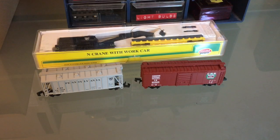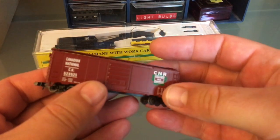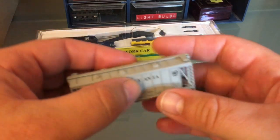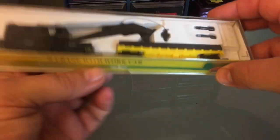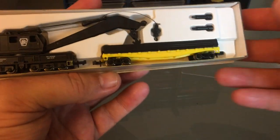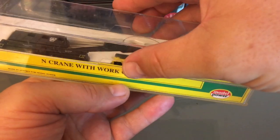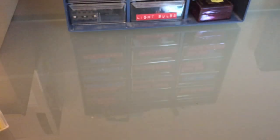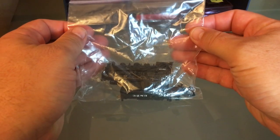Hello everyone. Dave's Trains commented on one of my videos a little while back and said he was gonna send me some stuff. The stuff came through today and it's really nice. I got the CN boxcar — everything's perfect, it's like new. And this Pennsylvania covered hopper, also super nice. And the Pennsylvania crane, that's gonna go well with my Penn Central stuff. And I got this baggie with the Bachmann 0-6-0, so we're gonna work on that today.